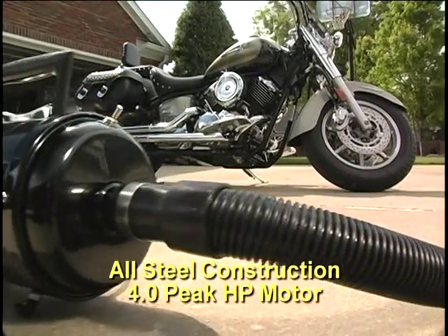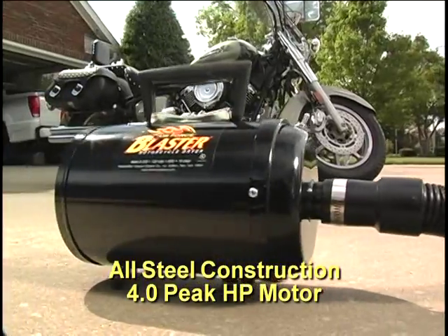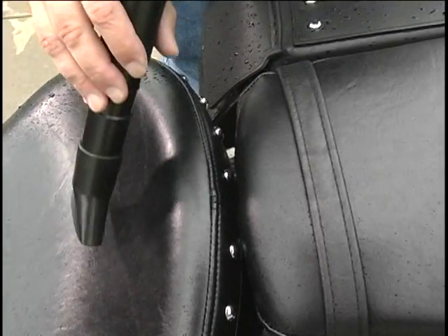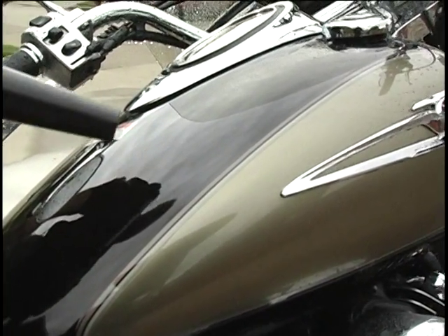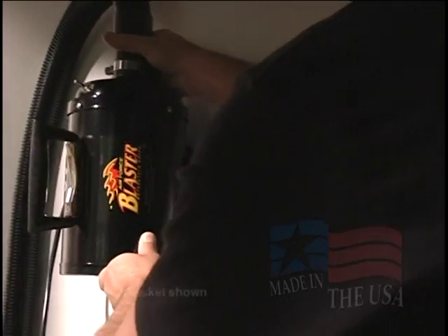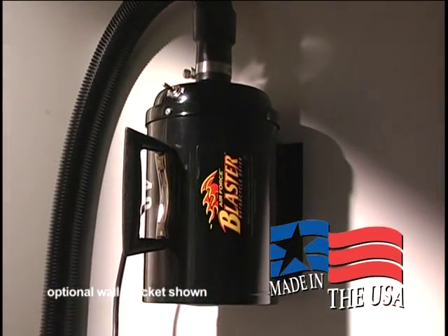The Blaster is compact, lightweight, and portable, weighing less than 8 pounds. It is more convenient and more effective than compressors or leaf blowers — it literally blasts the water off your bike. Water evaporates before it even forms a spot or streak. The Blaster is proudly made in the USA and is backed by a one-year warranty.